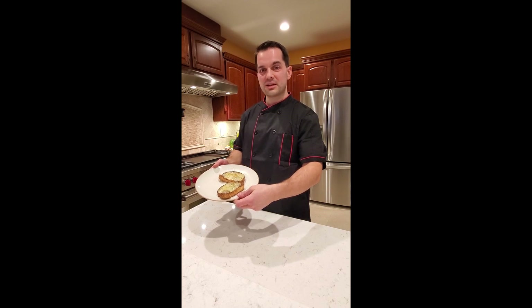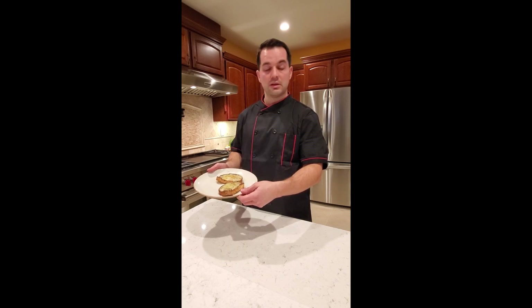Thank you for watching. Please click to subscribe because we'll have a lot more fun and easy recipes to cook and we're hoping that you're going to enjoy them.